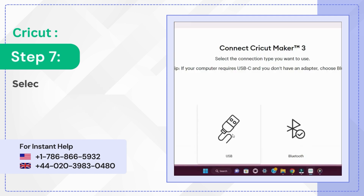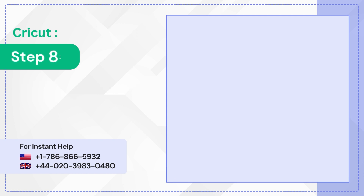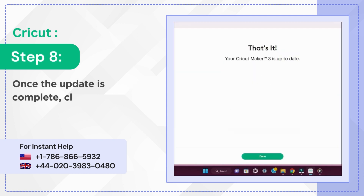Step 7: Select the connection type, then click Update. Step 8: Once the update is complete, click Done.